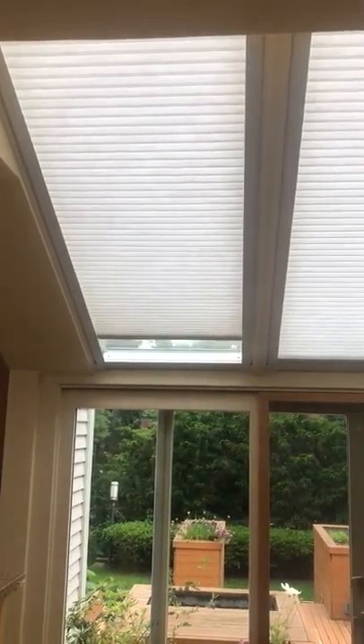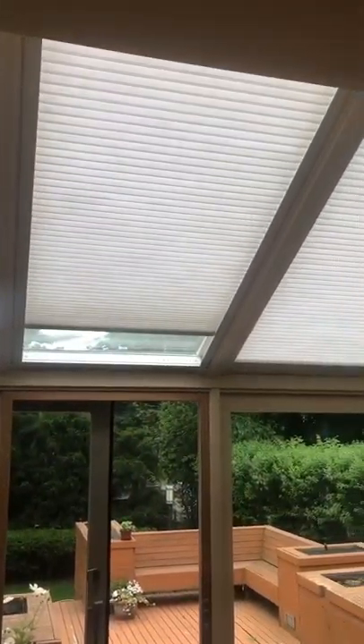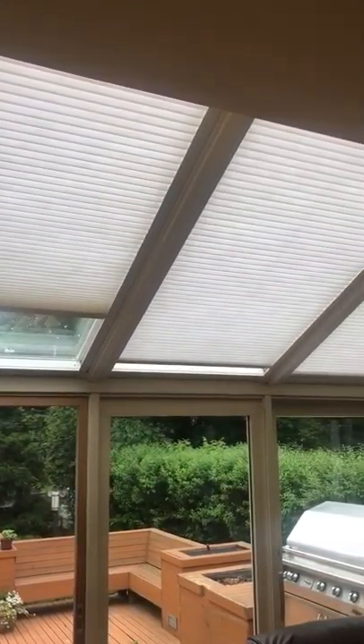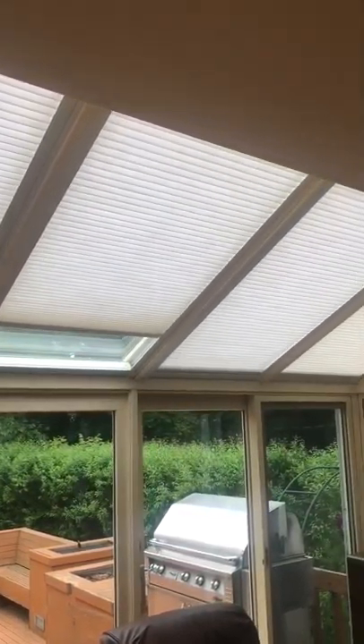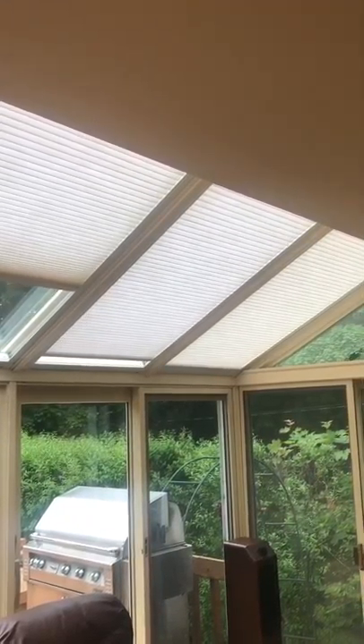These shades have also been synced up to the Hunter Douglas hub. All shades are approximately 35 inches wide by 71 inches long.